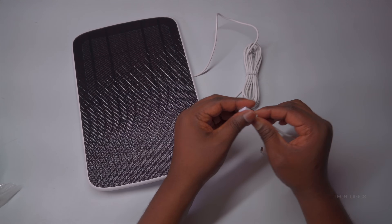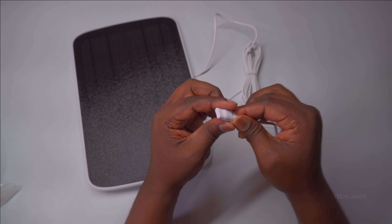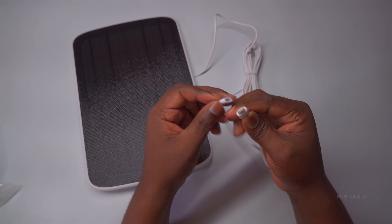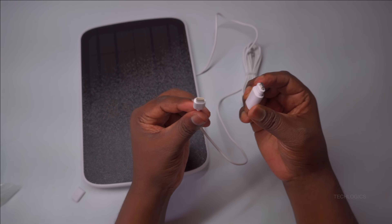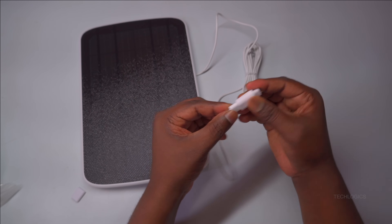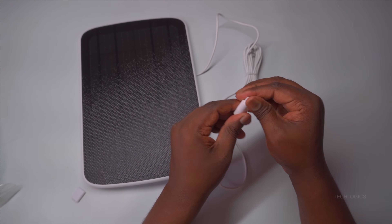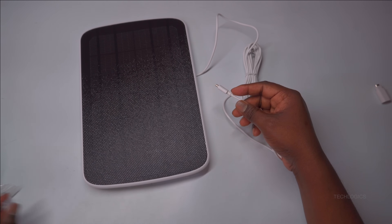The ESVIZ Smart Solar Charging Panel features a Type-C USB port for its power output, making it convenient for modern devices. If you need to connect other types of devices that use micro-USB or different ports, you can simply use the included USB Type-C to micro-USB adapter. This flexibility allows you to easily power or charge other solar-compatible devices beyond the camera, enhancing its versatility for various outdoor applications.